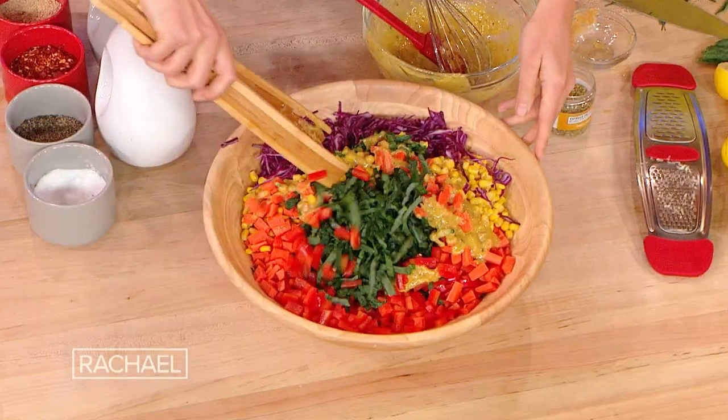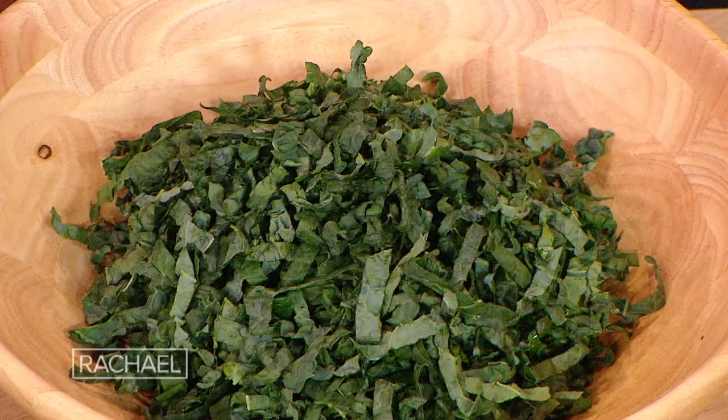This is the rainbow kale salad. I love salad, just like I love dessert and cupcakes — it's balanced. I liked kale before kale was cool.